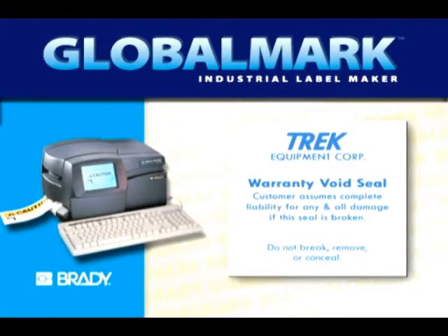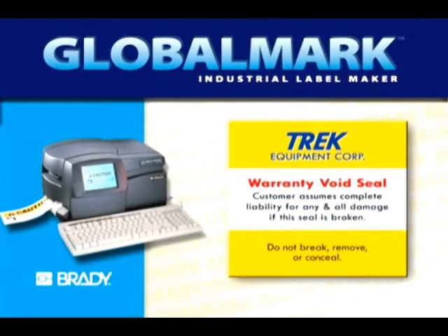The monocolor version, which allows you to print one print color on one background. The multicolor version, which allows you to print up to four print colors on one background.